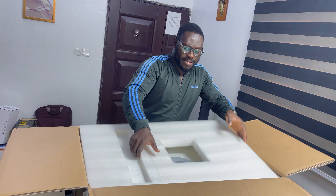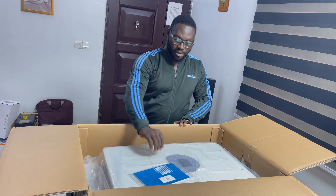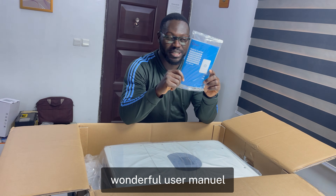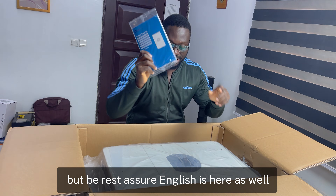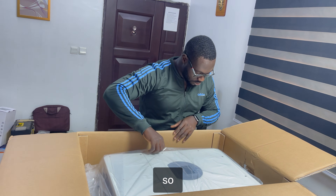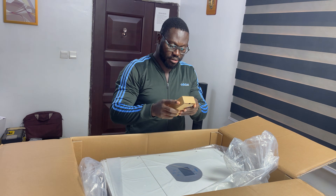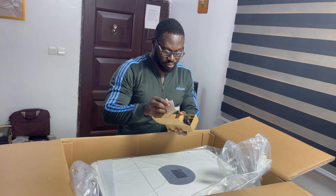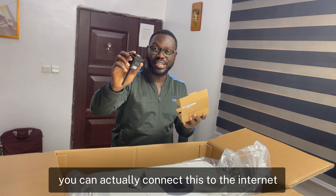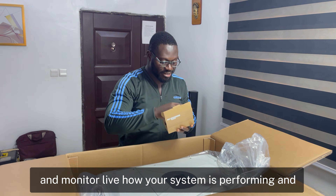This is what we have inside. I always like the way they pack their products. So first we have the user manual — it comes in more than one language, English is included. And we have a WiFi dongle — you can connect this to the internet and monitor live how your system is performing.